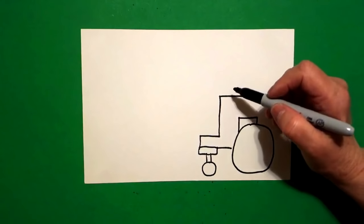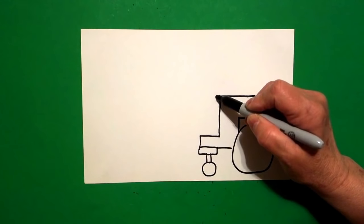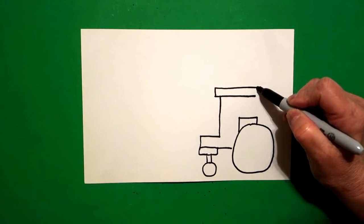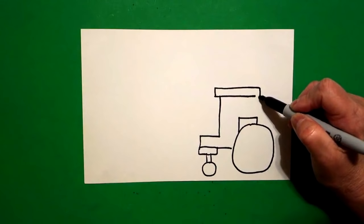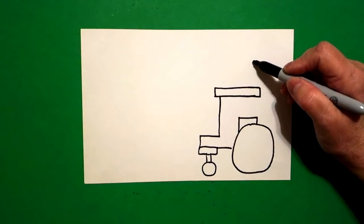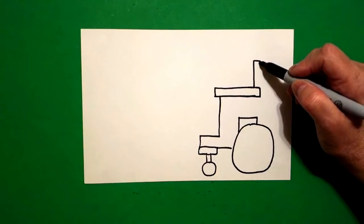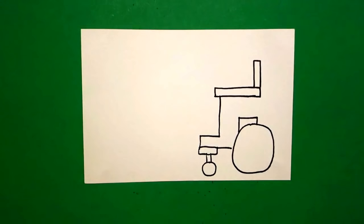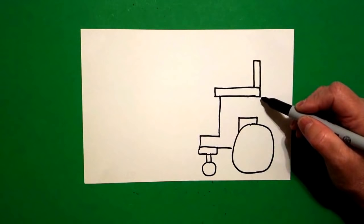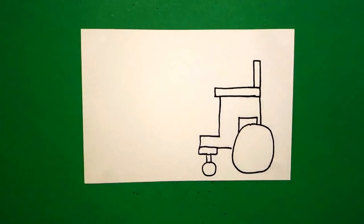I come back up to the very tippy top and I'm going to draw another skinny rectangle — little straight line out, up, over, keep going, straight line down, little straight line, connect. On top of that I draw another skinny rectangle — straight line down, straight line over, straight line down, connect. Now I can start connecting lines again. I come back to this line right here and I'm just going to draw a straight line all the way down, connect.